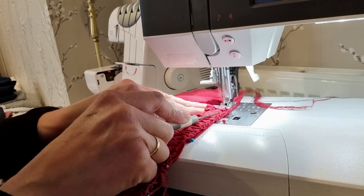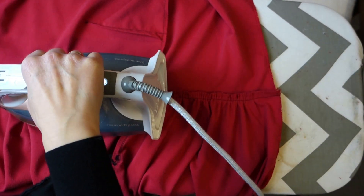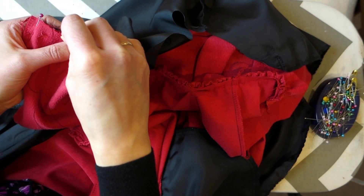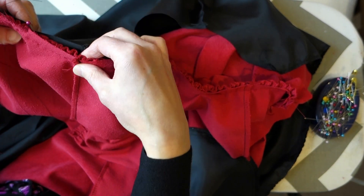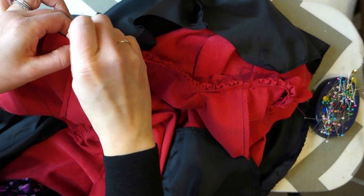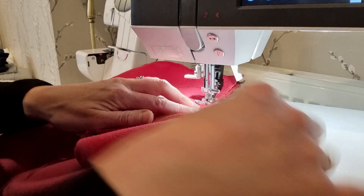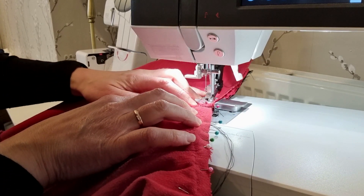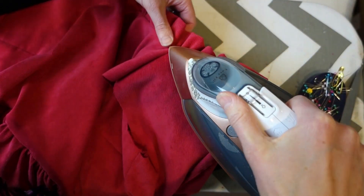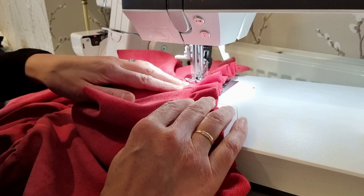I sewed the skirt and bodice pieces together, removed the gathering threads and then gave everything a good press. Next I needed to attach the lining to the bodice at the neck. I pinned both pieces into place making sure the ruffle was sandwiched in between the lining and the main fabric. I sewed the neckline going very slowly, as there were a lot of layers of fabric to sew through with that ruffle in the middle. I then clipped the curves around the neckline before giving the ruffle and the bodice a good press. Finally I top stitched the ruffle into place.